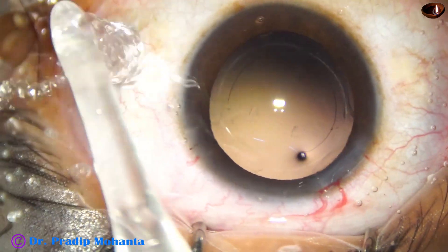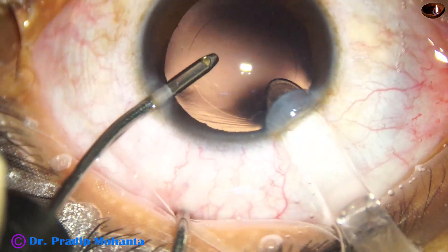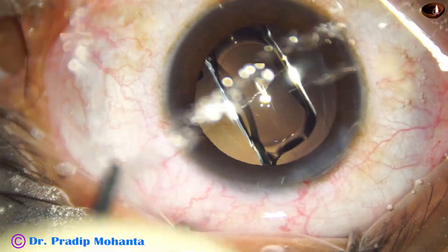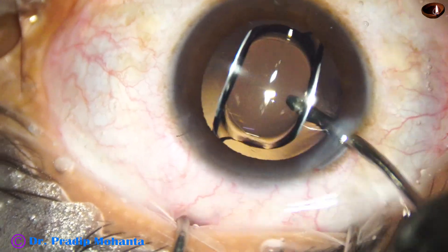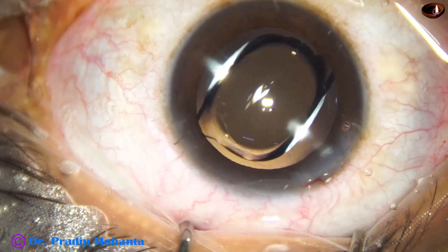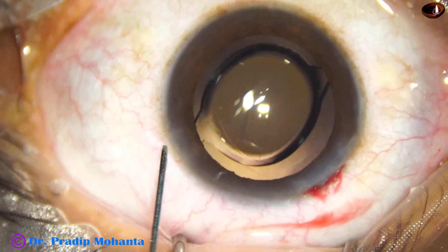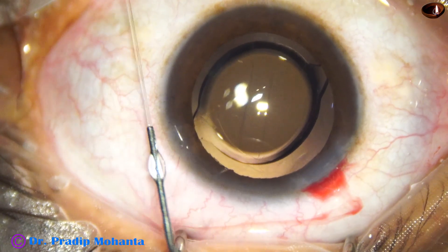Now, hydra implantation of a single-piece enhanced monofocal intraocular lens — this is IHANS from Johnson & Johnson. The lens is nicely placed in the bag, and I go behind the lens with the irrigation cannula and polish the posterior capsule. This is MOXIE, and the side port is closed by hydrating the corneal stroma.